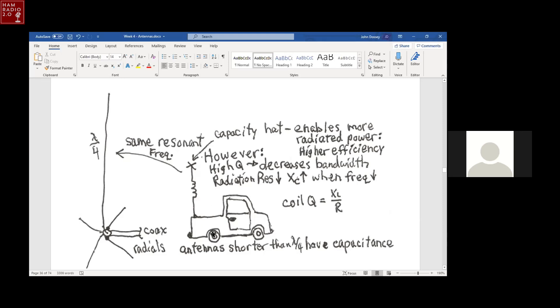A lot of mobile verticals put the coil inductance down at the bottom — that's not the best place for efficiency. It needs to be up in the middle of the radiator. The Q of the coil is related to the resistance in the coil: the lower the resistance, the higher the Q. This resistance is a loss, so you want coil resistance to be as low as possible to decrease the losses in the antenna system.